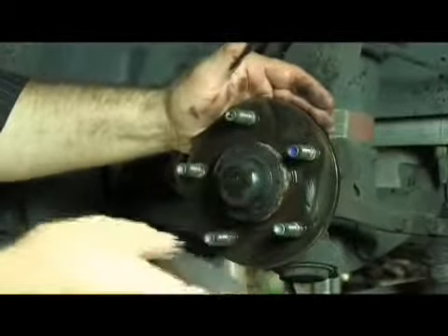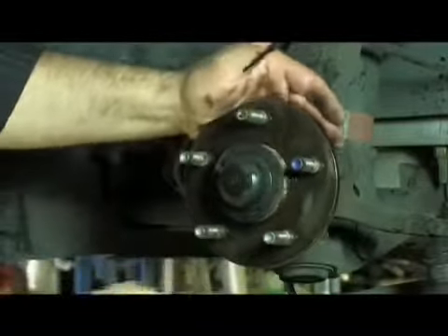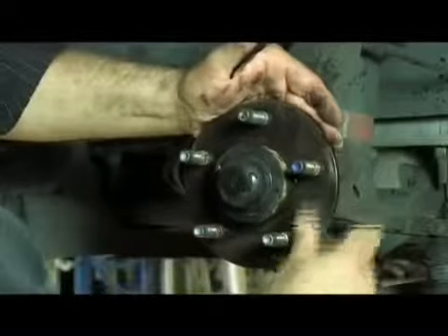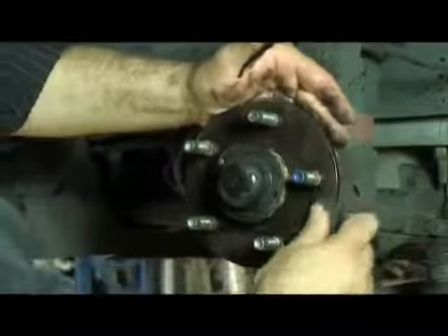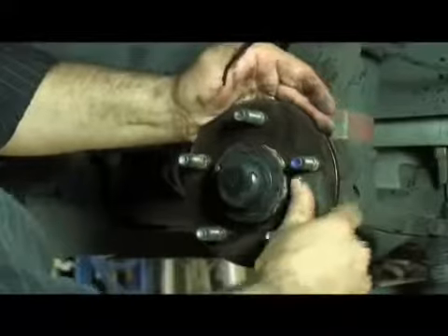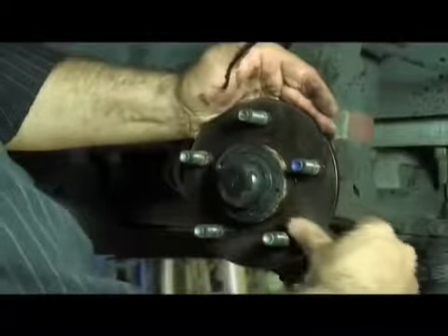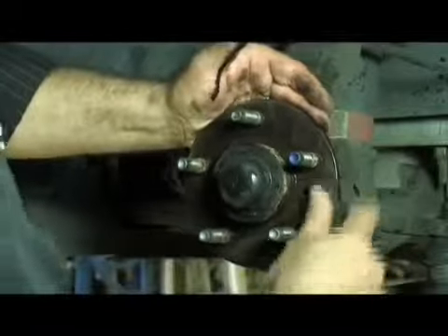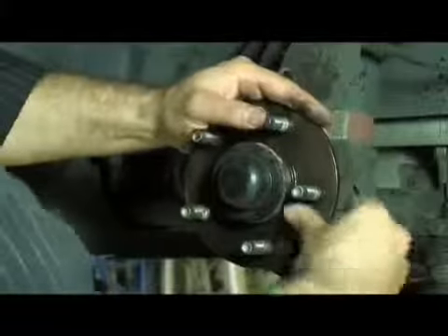Now we can use an oil stone, or sharpening stone as it's known. This is nice and flat so it will keep the surface flat while we go through and remove the rest of the rust scale. It is important to make sure we get rid of all the rust scale — the slightest bit left can result in the rotor being mounted with excessive run-out, which will cause brake shutter in a very short period of time. So we work our way around and make sure we clean every part of it.